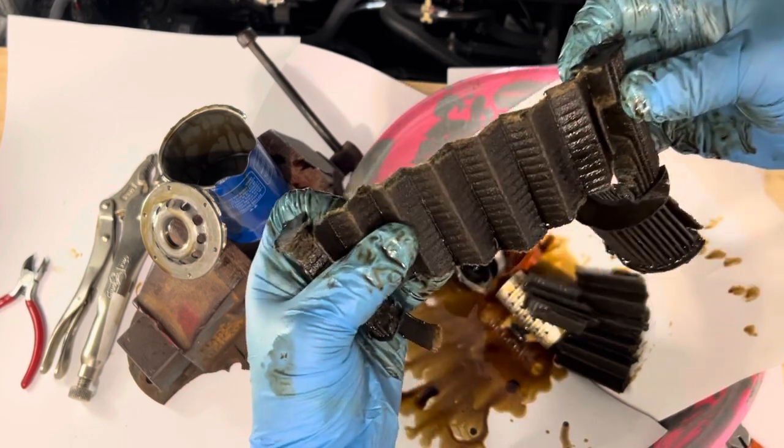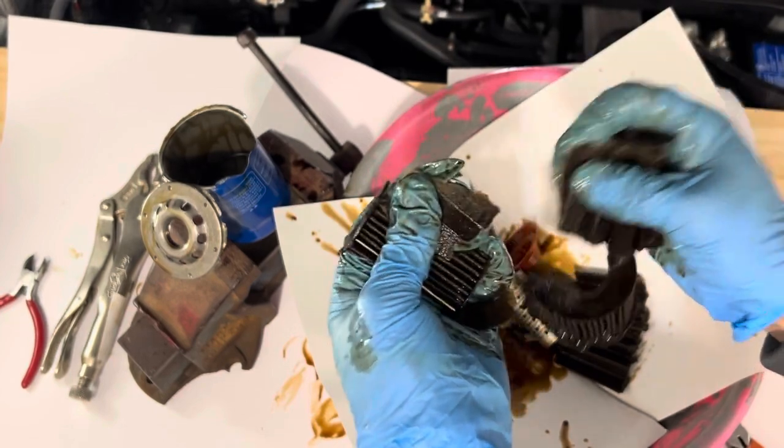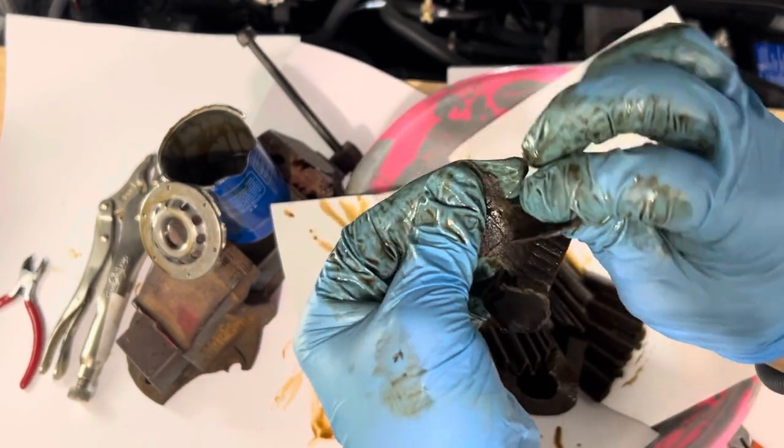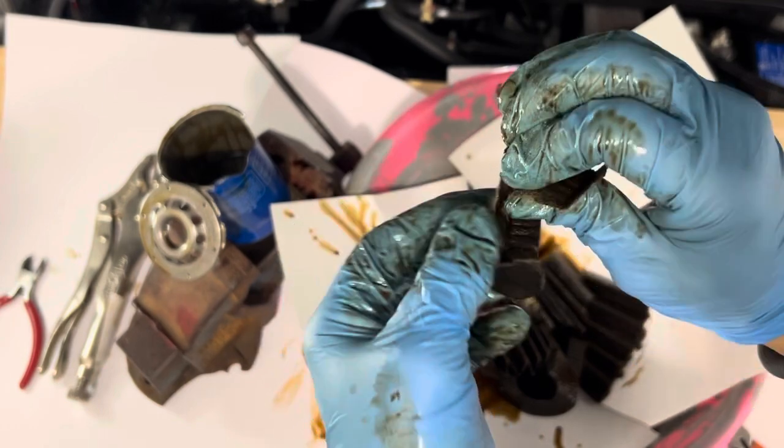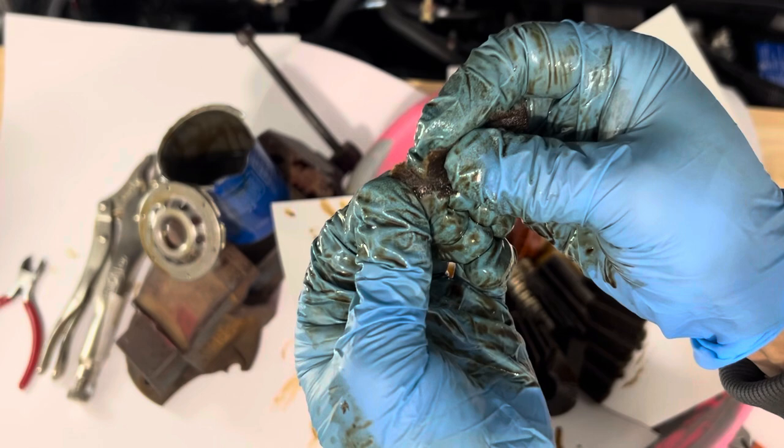I don't think I see anything suspect, but this seems to be a paper filter. I thought these new Honda filters are supposed to be synthetic elements — well, maybe it is, it just seems like a paper fiber.